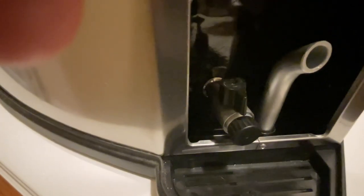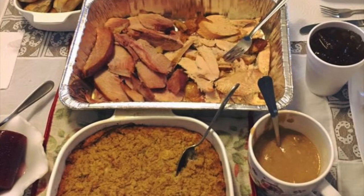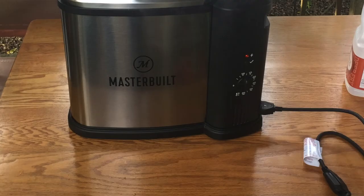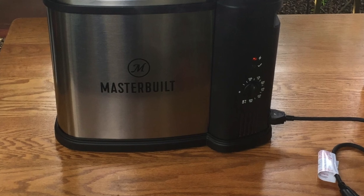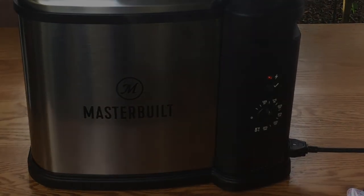This is very easy to clean up once you get to this point, and it's definitely great for the holidays or if you're frying turkeys. This has been a look at the Masterbuilt 10-liter MB20012420 electric fryer, boiler, and steamer.